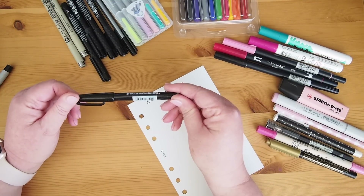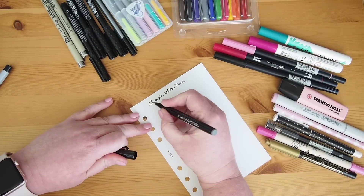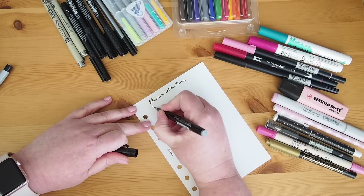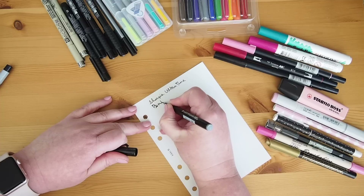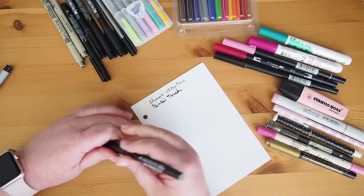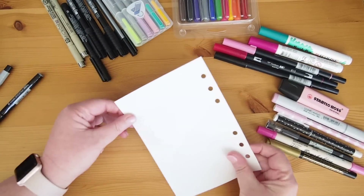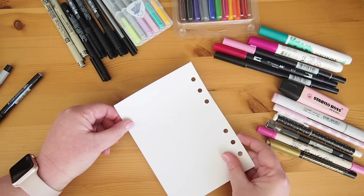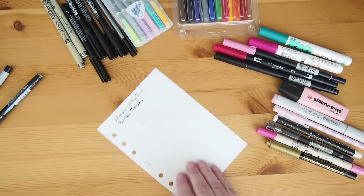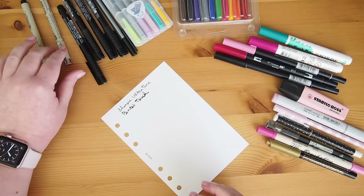I also have the Pentel Touch Pen. Much inkier pen. And that one has no ghosting, no bleed through at all. I think the Sharpie, because it is such a fine point, is really pressing through that paper.